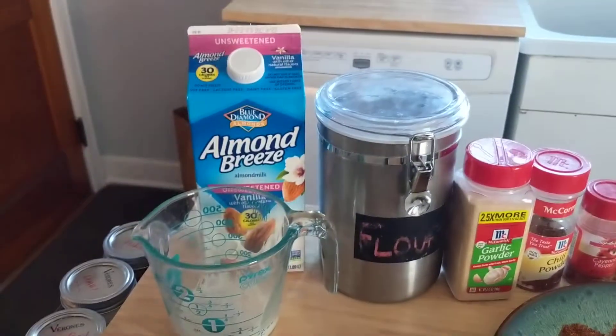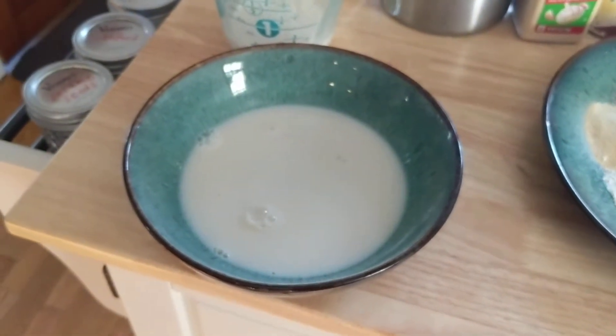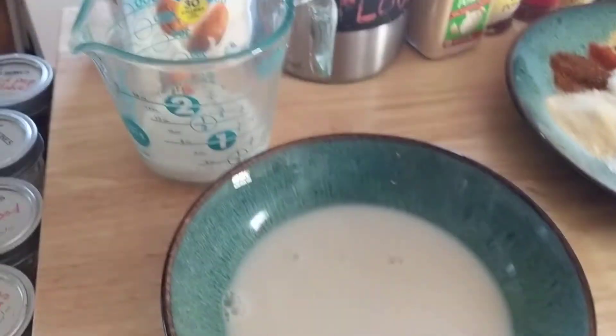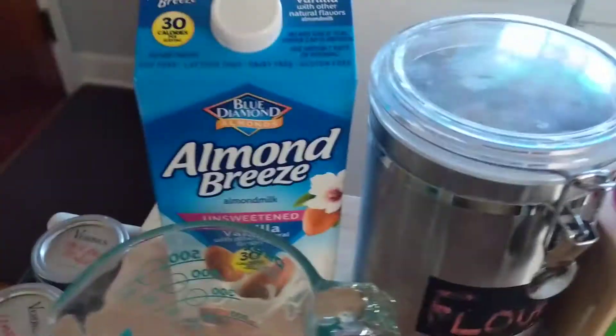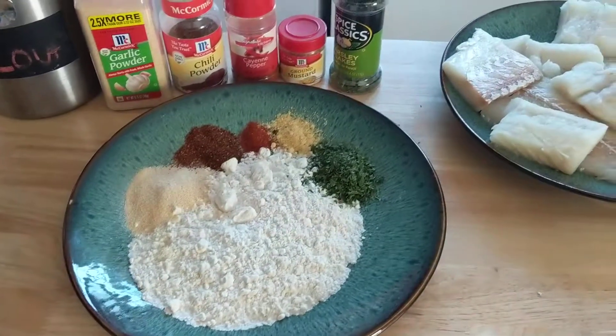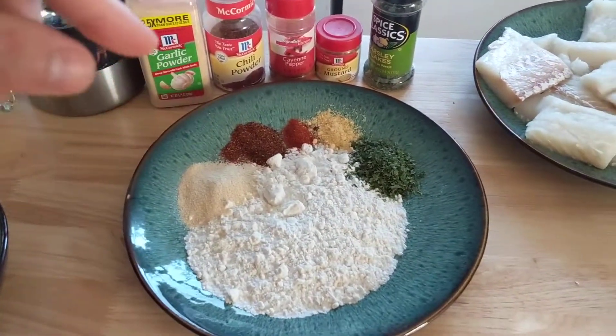I always feel like I add too much milk. You really don't need a lot — you're only coating it and it goes a long way. When I poured it in the bowl I poured way too much, so I put it back in the measuring cup and poured it back into the container.